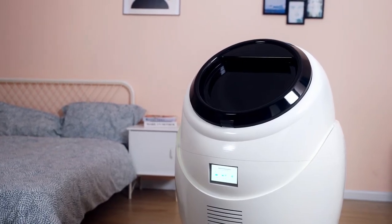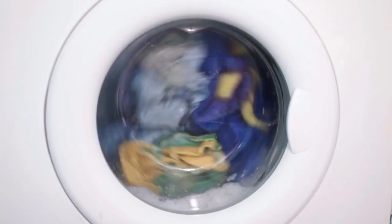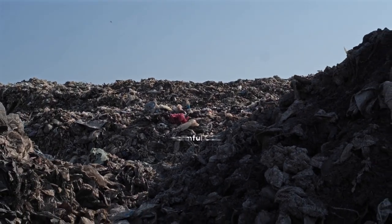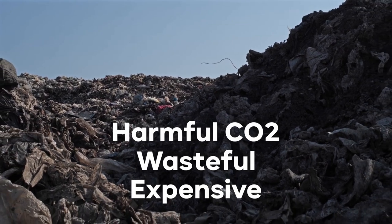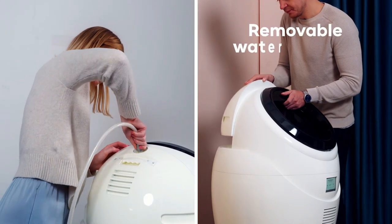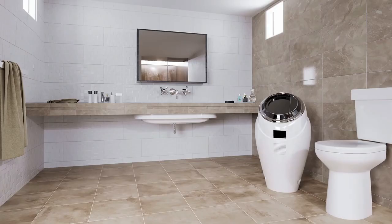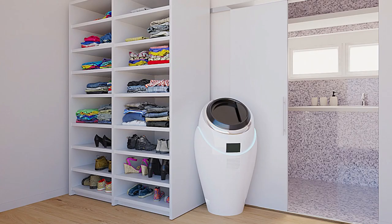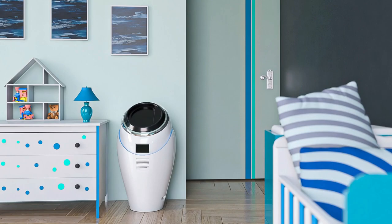Though EVA is designed for daily use, it's still more sustainable and cost-efficient than using a traditional washer and dryer. Standard machines produce harmful amounts of CO2 and waste tons of water and electricity every month. But EVA was purposely designed to be convenient and environmentally friendly. EVA can be used with or without a water hookup, so you can literally use it anywhere — the bathroom, the closet, your RV, your bedroom, your studio apartment, even your kid's room or nursery.